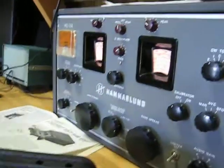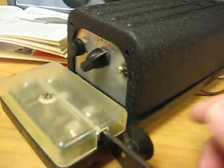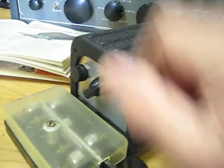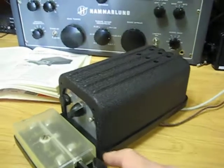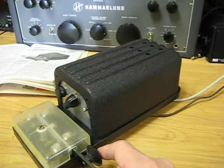Now I'm going to plug it in. It's got an off-on switch right here, so it's now on. Let me turn the volume up. As you can see, it works.